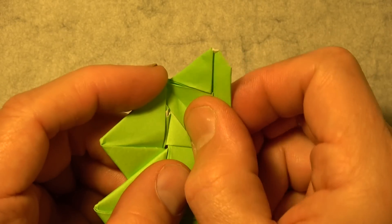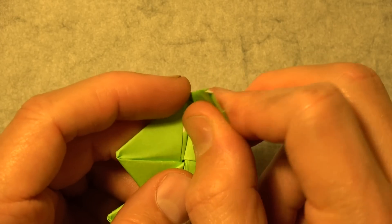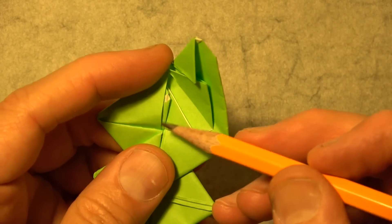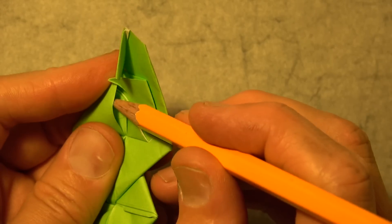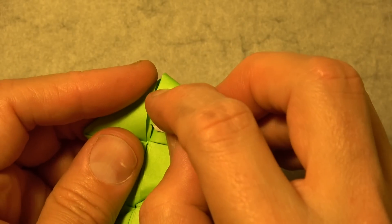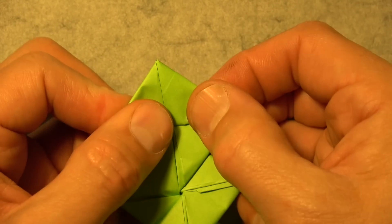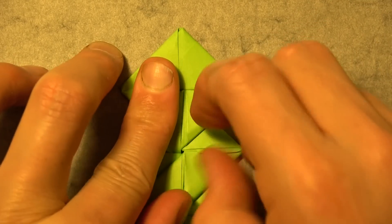Now fold this flap over. Make that fold, make that fold, and unfold. Now we're going to stick this whole bunch of paper into this pocket here. Try to open the topmost slot of this pocket and insert this whole paper into that slot. And now make all of the creases nice and sharp.